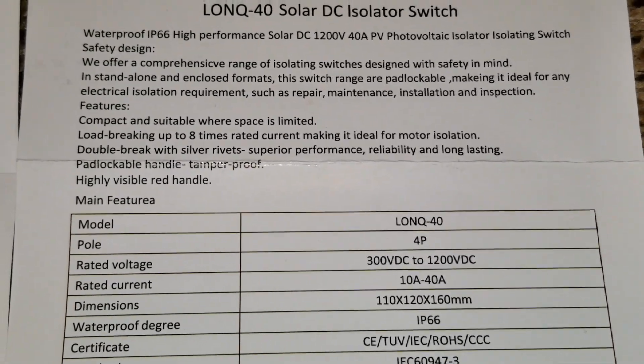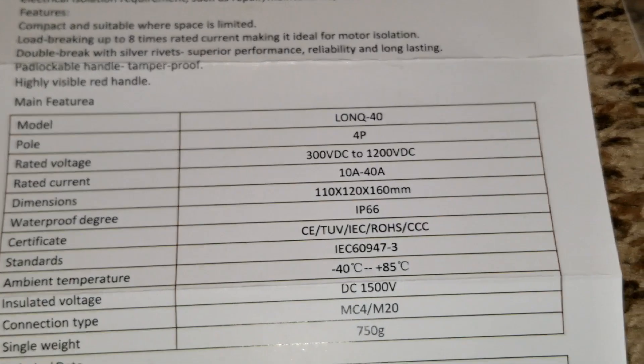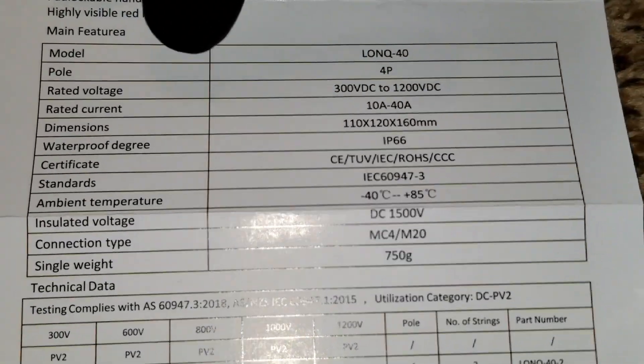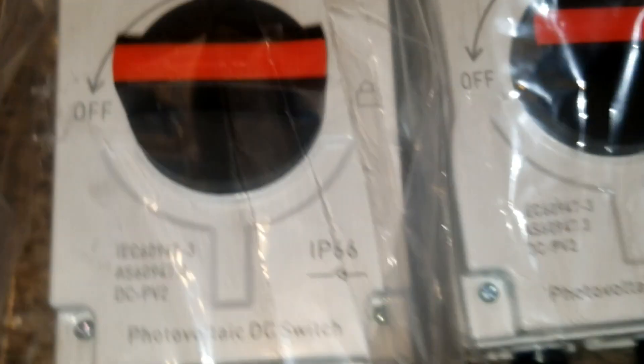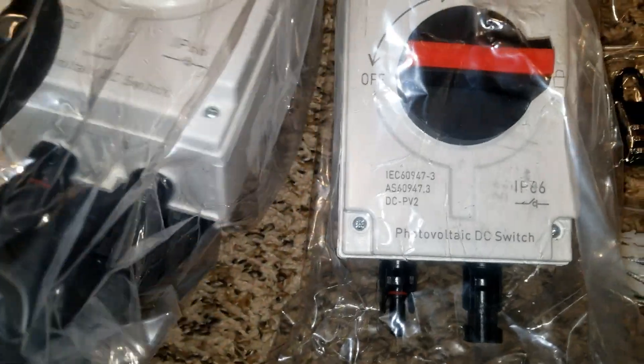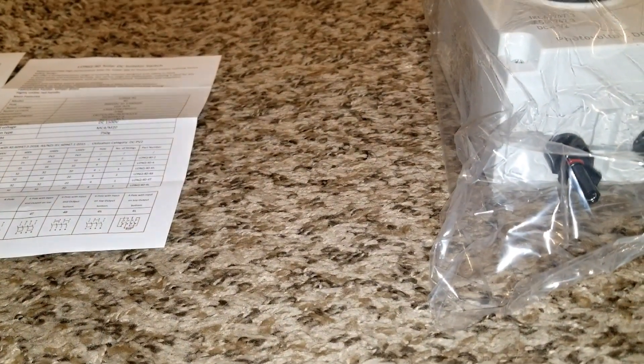It's the LONQ 40 solar DC isolator switch — here are all the specifications. The box says 30 to 40 amps, but when I ordered it said 32 amp, so I don't know which one to believe. The rated current here shows 40, and the description says 32 amp. Maybe the seller just sent me the 40. It's waterproof IP 66 rated and can mount on the wall.